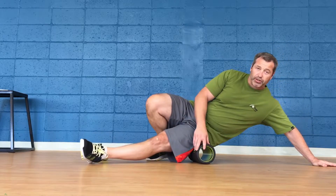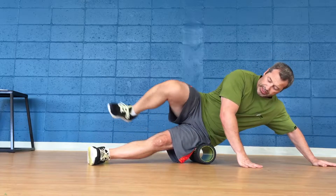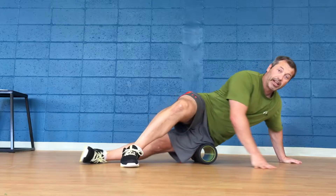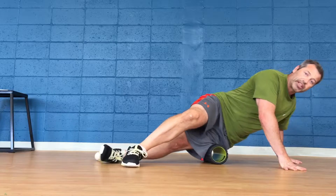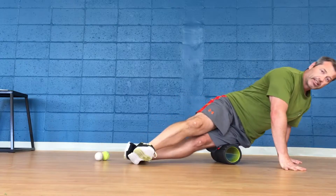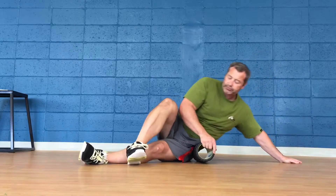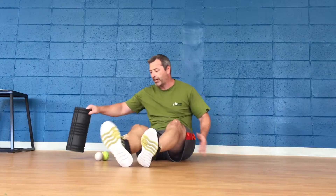It's going to be uncomfortable as you hit those trigger points. Then step over and roll over to the quad and do the quad laterally. You're going to hit either side of the IT band. That's to warm up that entire hip.